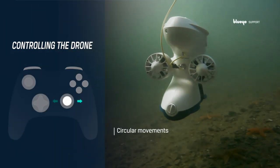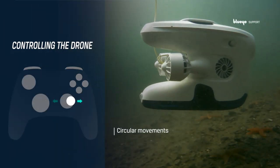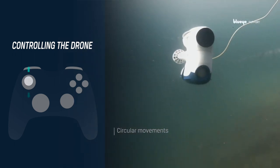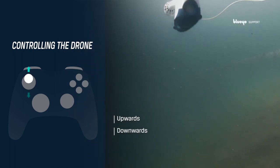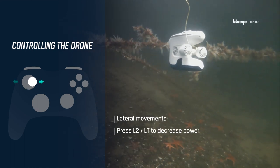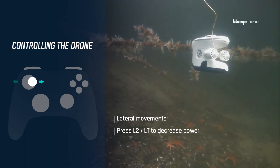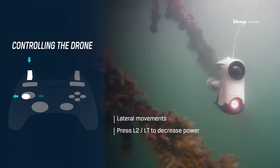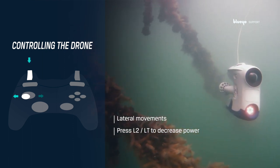You can turn the drone in circular movements by pressing the right stick to the left or right. Go upwards or downwards by pushing the left stick upwards or downwards. Lateral movements are easy using the left stick — press it to the right or left. For higher precision, press the L2 or LT button at the same time to decrease the thrust power.